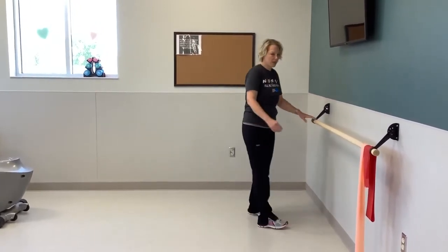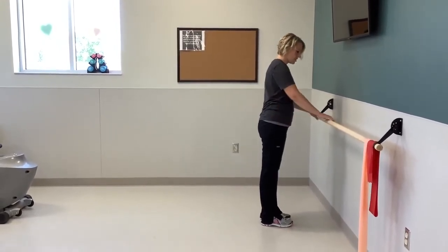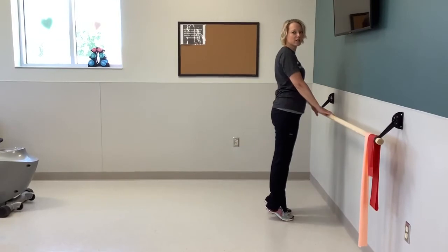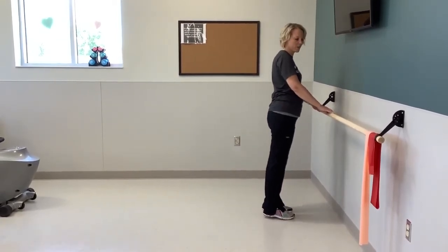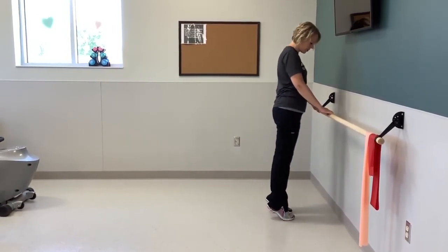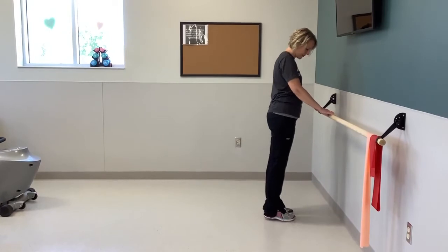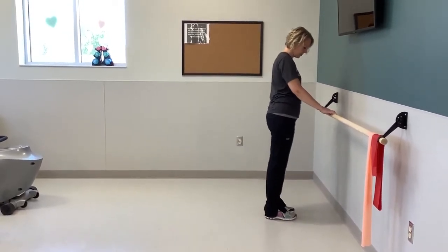Now we're going to go over to the bar and do some leg exercises. The first one: have your feet on the floor, just lightly touching the bar if you need it for balance. We're going to stretch up onto our toes and stretch out our calves. We'll do eight of those — up one, two, three, four, five, six, seven, last one. Good.